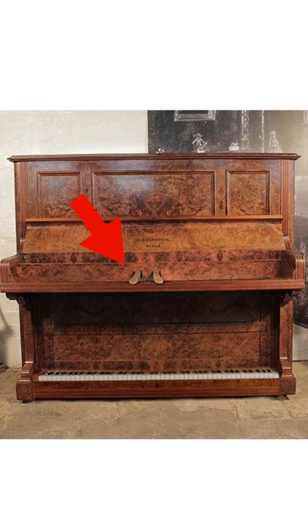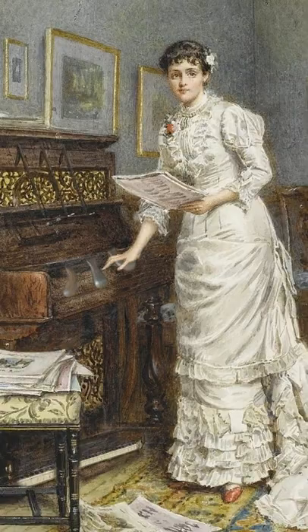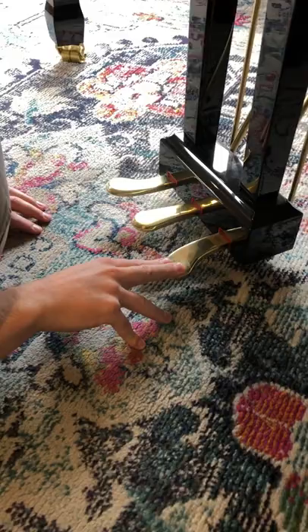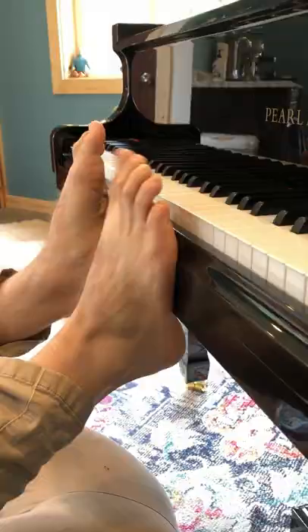I bet you didn't know that on the original piano, you played the keys with your toes and worked the pedals with your hands. Now unfortunately, this epic technique does not really work well on a modern piano, but that doesn't mean that you can't give it a good old try.